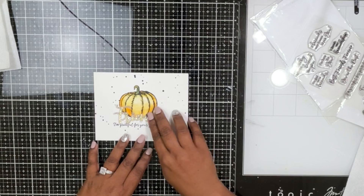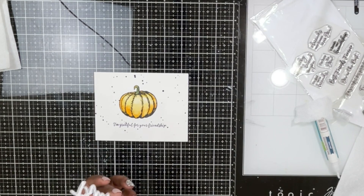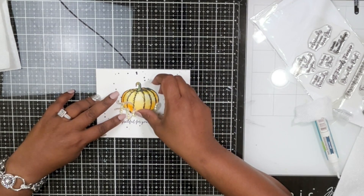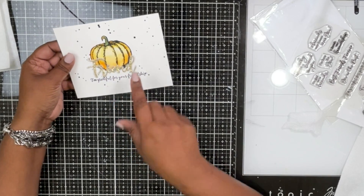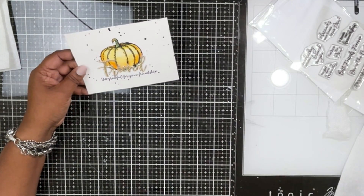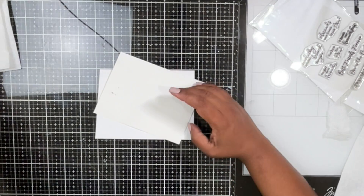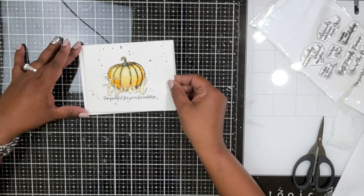There are so many different sentiment stamps that work underneath this pumpkin. I decided to do a friendship thank-you card with a fall theme — a really nice card to send to friends. I've stamped the sentiment in black ink and adhered the Friend die cut right over it. Then I cut the edges a quarter inch from all sides and adhered the panel using foam tape onto a side-folding note card.